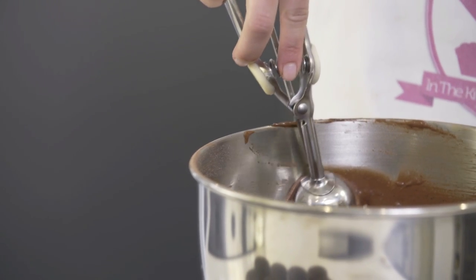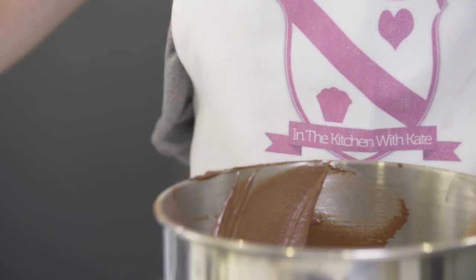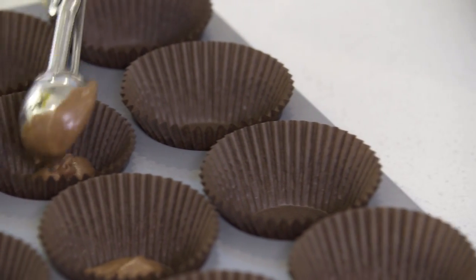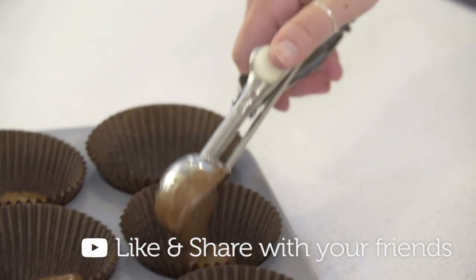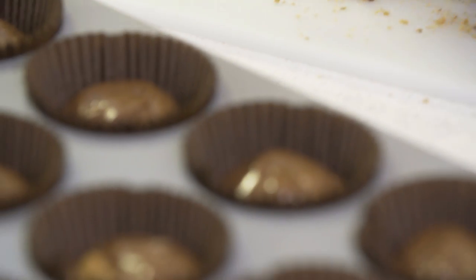Spoon the batter into your cupcake cases, filling them two thirds full. Next you want to take a small cookie — I'm using Maryland, but you could use Oreos or your homemade cookies. Break them into four pieces and place them into each cupcake.